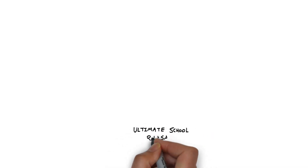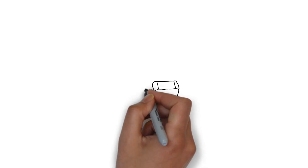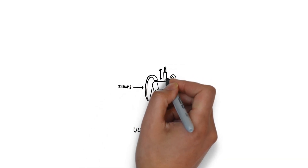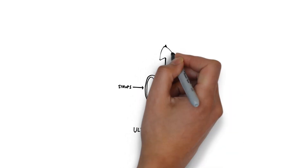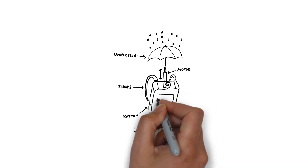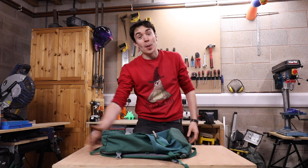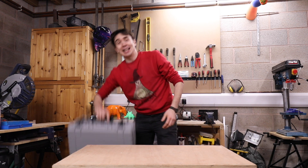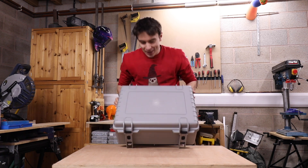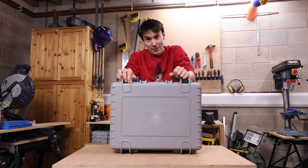To build Maya's Ultimate School Rucksack, we're going to need something to make the body of the rucksack that we can then add straps to to make it portable. We're going to use motors and an umbrella to make the umbrella appear at the touch of a button, just like Maya's drawing. And we'll also add some other cool gadgets. Normal school bags are boring and we want to build something a little bit more exciting. So we've got one of these heavy-duty cases that we think we can build lots of different gadgets and inventions into to bring Maya's invention to life.